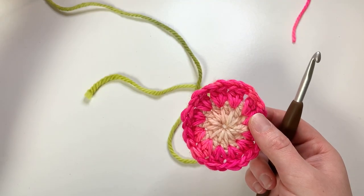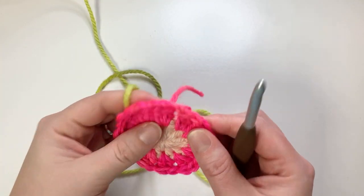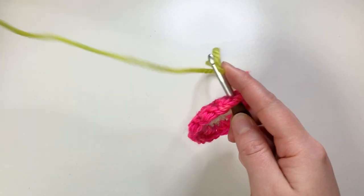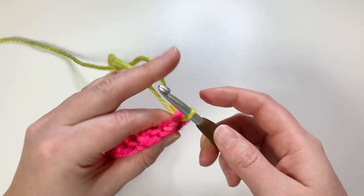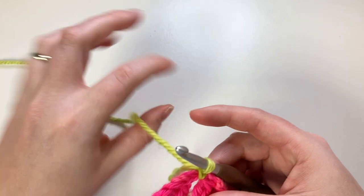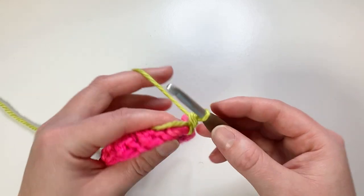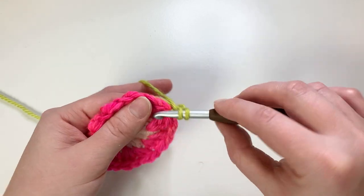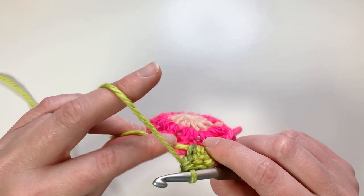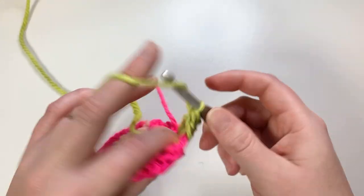For the third round, we are going to use this color Lichen, which is a lime green or chartreuse - it's very lovely. We're going to insert it into any of these chain one spaces. Place your yarn over your hook, pull through, and yarn over both of those tails and join just like so. Drop your tail and chain one - so that's your first chain two, and it counts as your first double crochet. We are going to work two more double crochets into this chain one space, and all the way around, making sure we work over our tail in the back, we're going to put three double crochets into every chain one space.